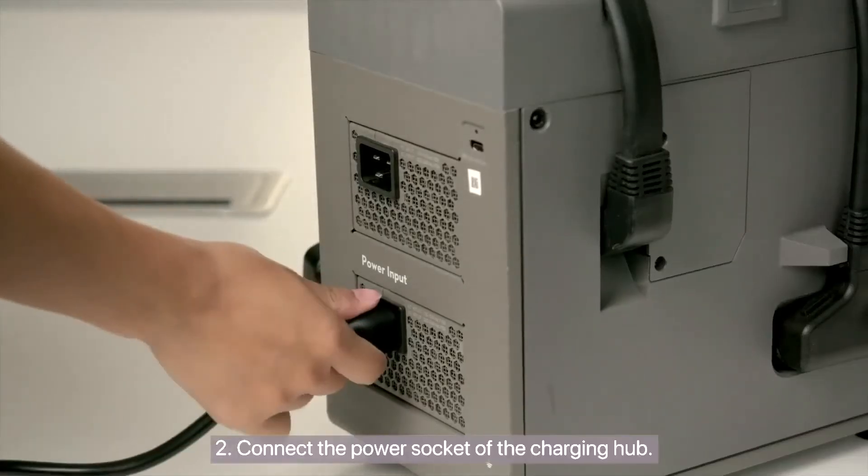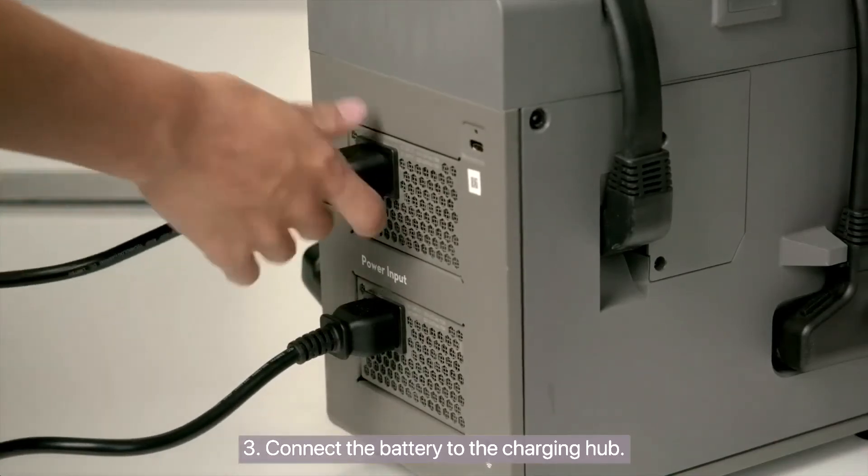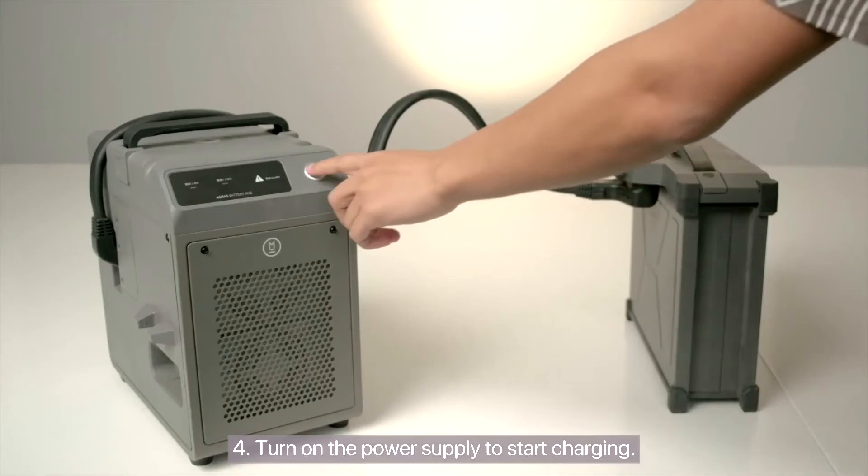Step 2: Connect the power socket of the charging hub. Step 3: Connect the battery to the charging hub. Step 4: Turn on the power supply to start charging.